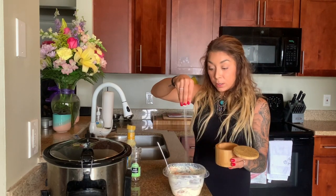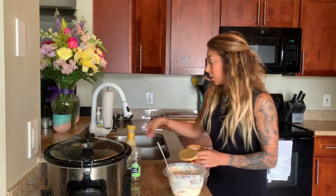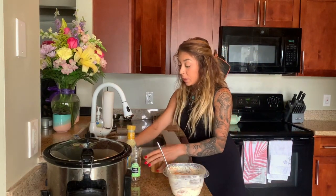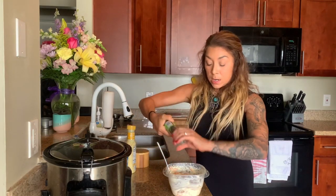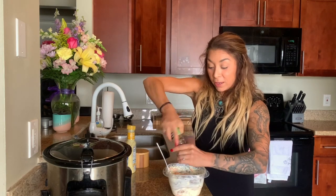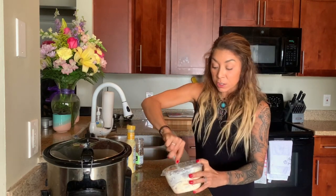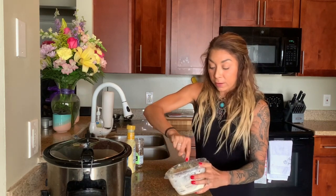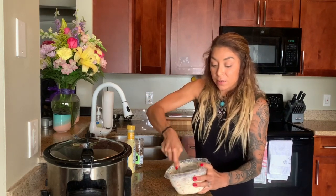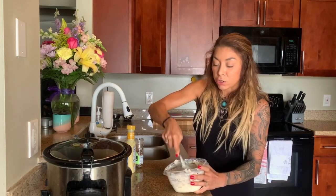I'm going to add a nice couple pinches of salt. If you think I'm very heavy-handed with the salt, maybe you just don't use enough. I don't think I use too much because my food tastes super good. The salt is really what's going to bring out the flavors — that's how you taste everything. It really makes things just taste so good.